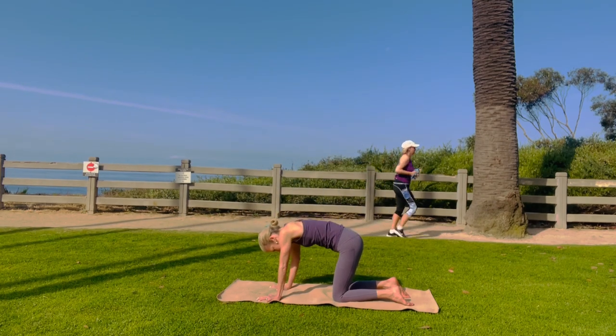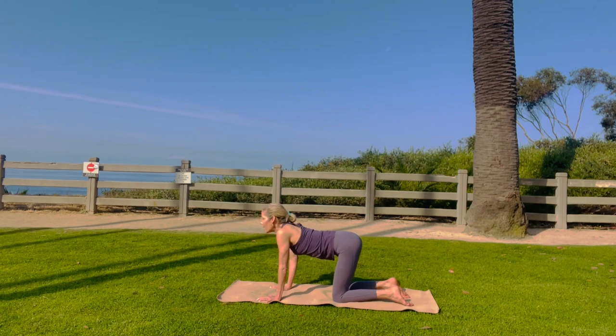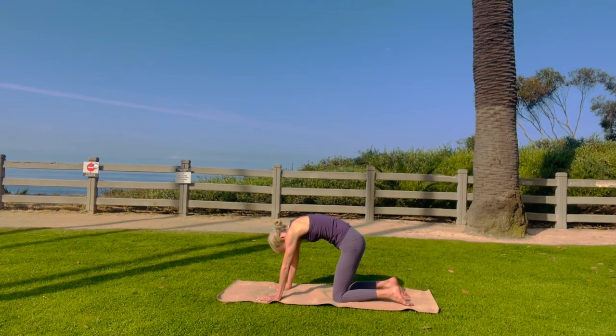Ground your knuckles, ground your knees. Go ahead and look up, and look to your belly. Beautiful spine neutral.